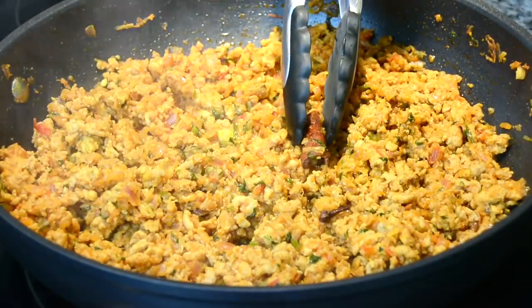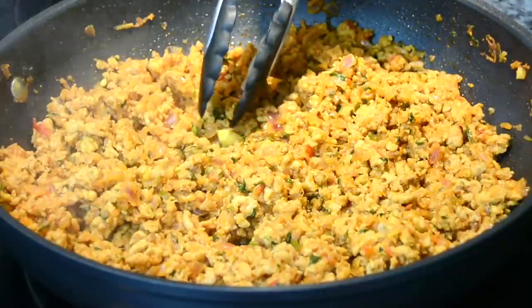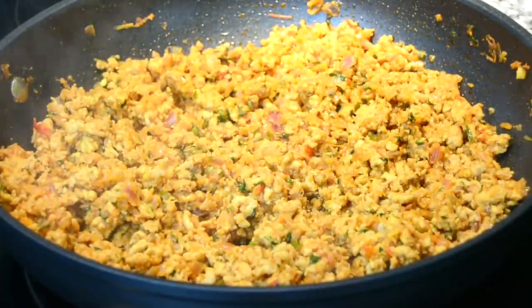And once the chicken is cooked it's time to take off the cinnamon stick, the cloves and the cardamoms. We're going to transfer it to a bowl and allow it to cool.